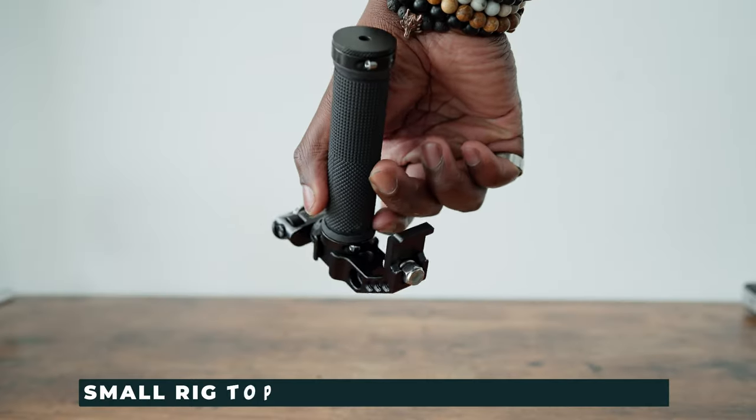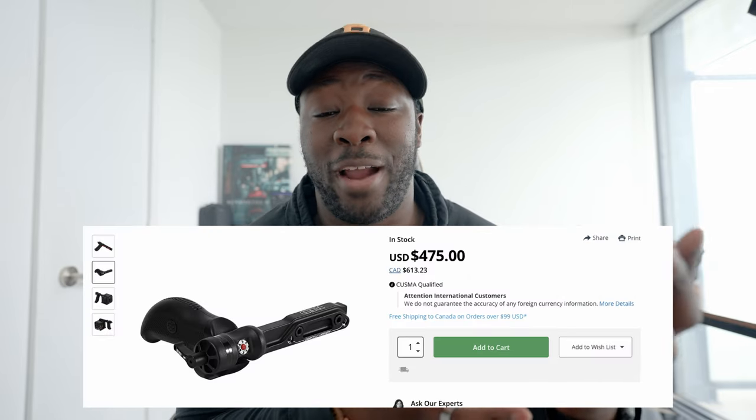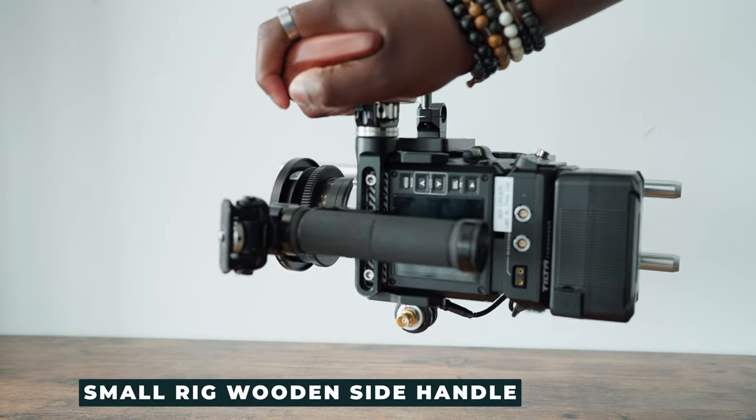My hands are pretty big, so I actually need a much larger top handle than most people do. I use the bicycle-mounted top handle that SmallRig makes. For the side handle, I actually just use the wooden SmallRig handle, mostly because I'm not paying $475 for the outrigger handle from Red themselves. It's nice, comfortable, high quality, and great when I'm handheld shooting.